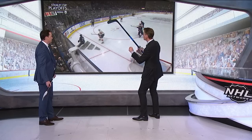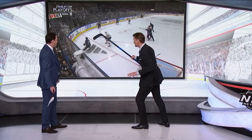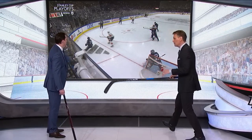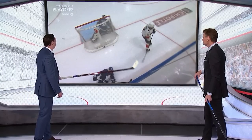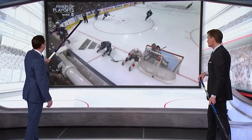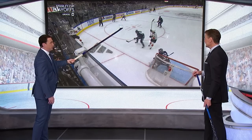One nuanced piece of this — notice Luostarinen. From the minute that puck was chipped in, he's not necessarily going directly to the puck because it's a 50-50 battle. He's not sure he's going to get there first. His route is really to close off the defender and prevent the defender from actually getting to the puck while making contact at the same time. The danger here is Mark Giordano. Giordano thought the puck was going back around the wall.